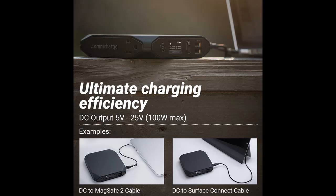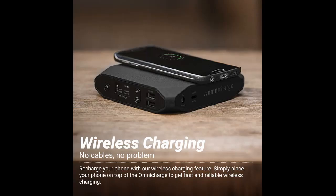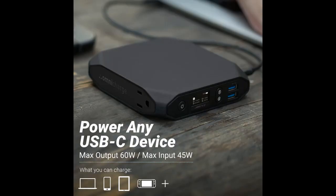Leave your charging cable at home and charge your wireless-compatible phone just by placing your phone on top of the Omni20 Plus.